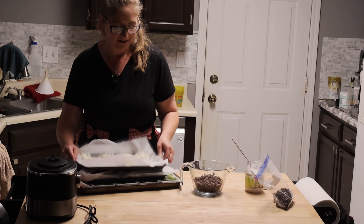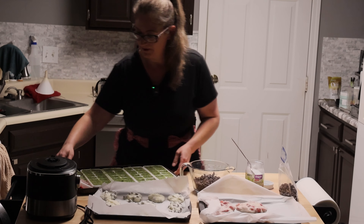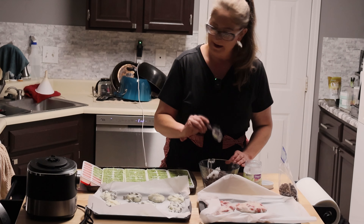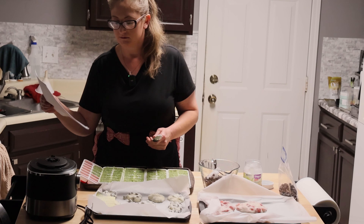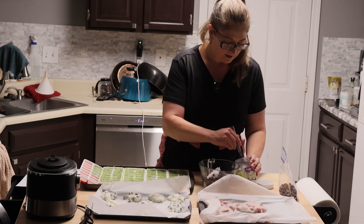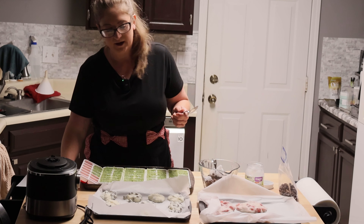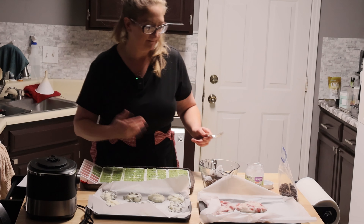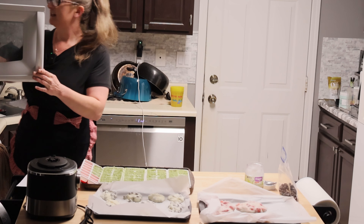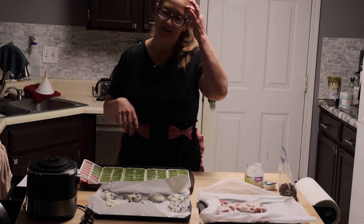They're frozen! Yay! Yum yum. Evan and I just went on a bike ride while we were waiting on these, so that was nice. It's chocolate chips — it says one and a half cups of chocolate chips and two tablespoons of coconut oil. This is roughly that, but that was to go with one cup of yogurt. I'll melt more if I need to. I'm just going to stick it in here — I'll do 45 seconds, then stir, and then like 30 seconds and stir.